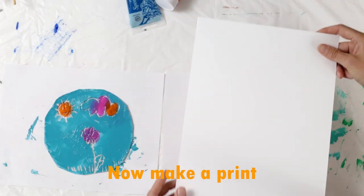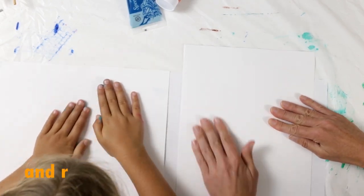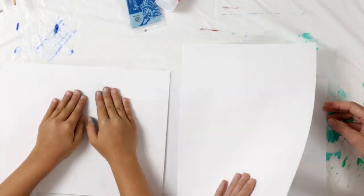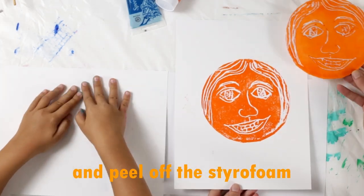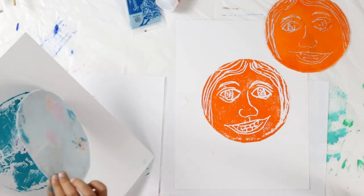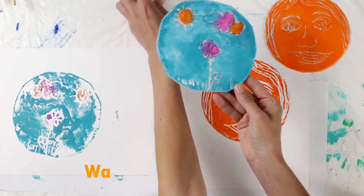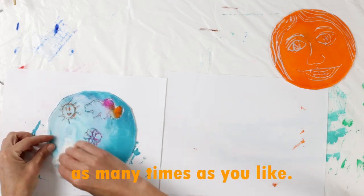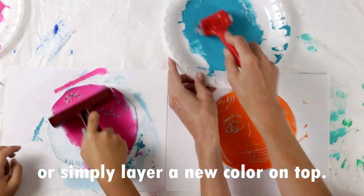Now to make a print, place a piece of paper over the ink-coated styrofoam and rub all over with your hands. Now lift the paper and peel off the styrofoam to reveal your print. To make another, you can reuse the same styrofoam picture as many times as you like. You can wipe the ink off first or simply layer a new color on top.